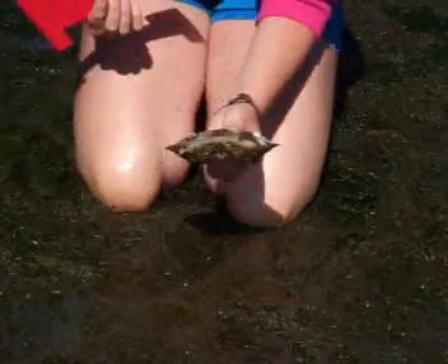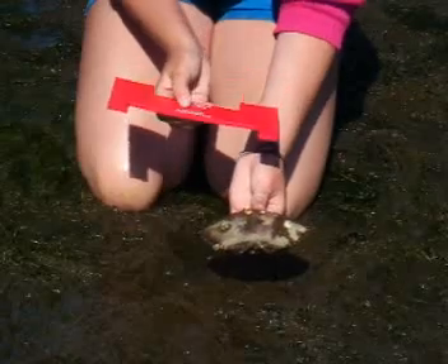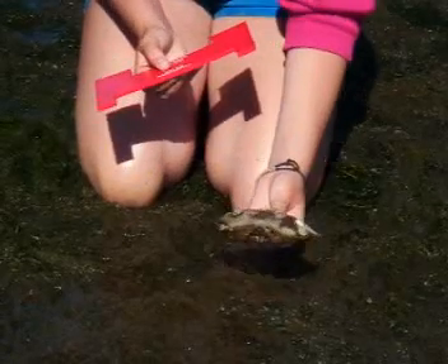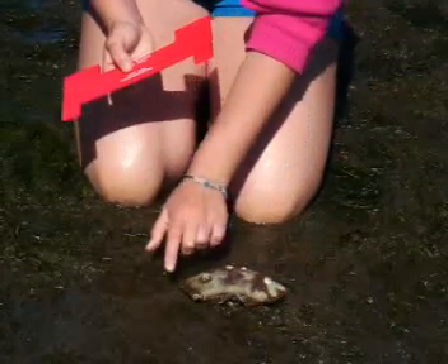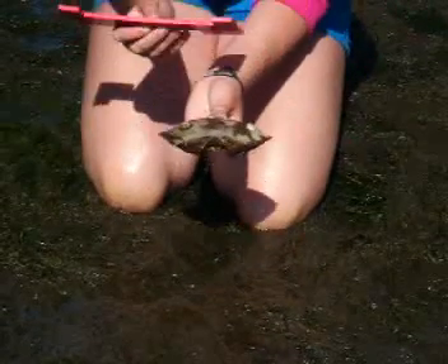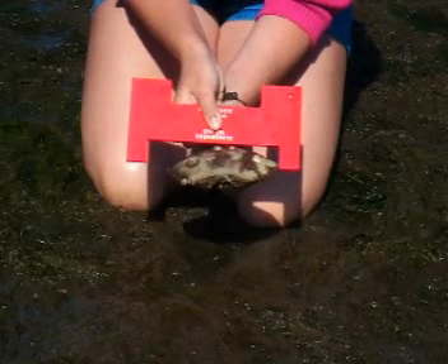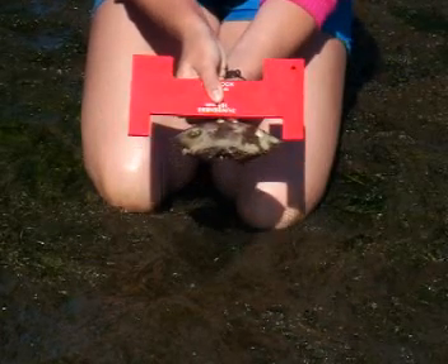Here would be a Dungeness. The Dungeness has to be a bit bigger — 165 millimeters, or 6.5 inches — and that's also measured from the widest part of the carapace. You measure from these two points with the calipers, and as you can see, this one's not quite big enough, so it would have to go back right away.